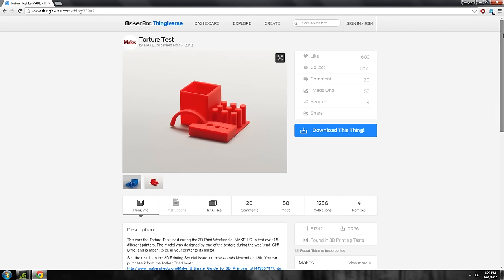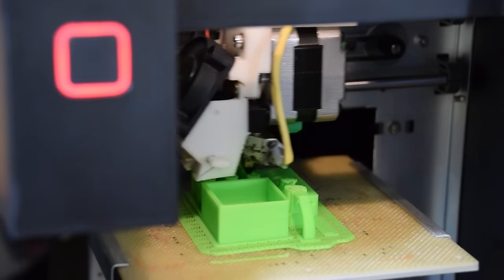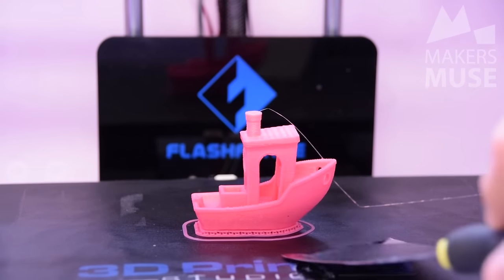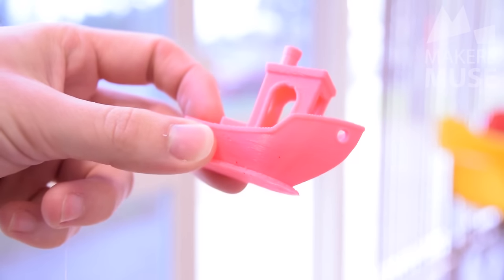And finally, you want to print a torture test. A torture test is exactly what it sounds like — you want to see where your printer fails, because pretty much every printer has its limits. I highly recommend the Make torture test linked in the description; it's very good at testing overhangs and small holes. But there are many others worth trying out. If you're after something a little less torturous, maybe try the 3D Benchy — it's a very kind torture test and you're unlikely to see it fail, but it's also a very good indication of print quality on your new 3D printer.